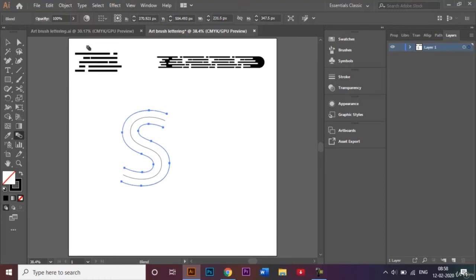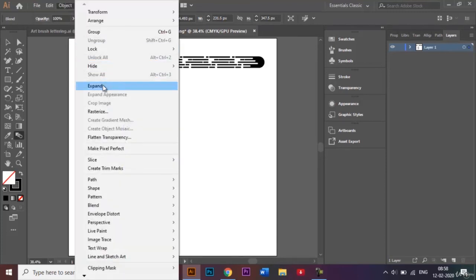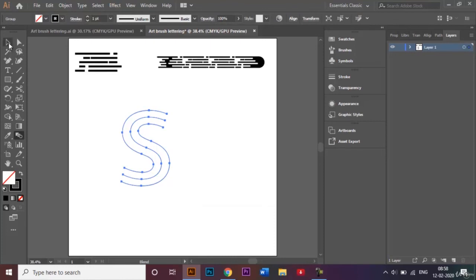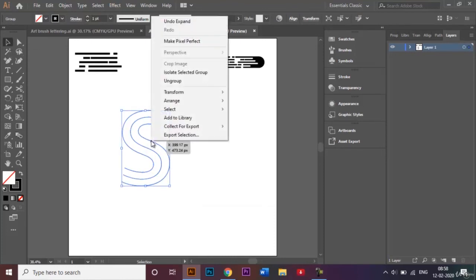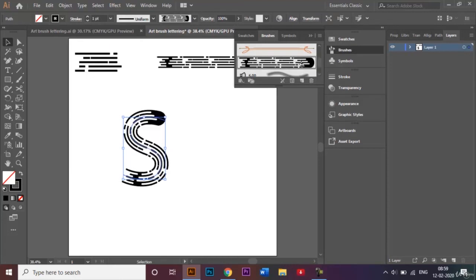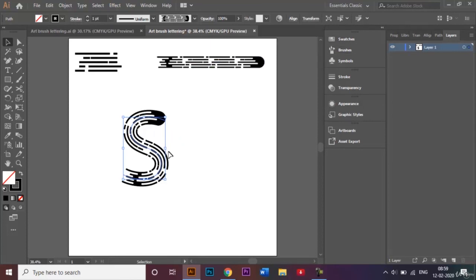While this is still selected, go to Object and click Expand, then click OK. I'll right-click again and ungroup. Carefully, I'll select the two outer strokes — you can see them turn blue — and delete them. Now we just have the middle line as a path. I'll select that middle line, go back to the brush panel, and select the brush we just made — our brush is now proportionally scaled onto the letter S.